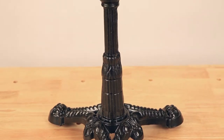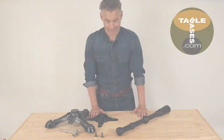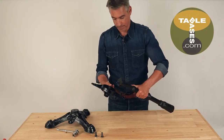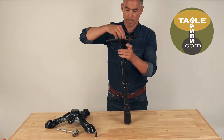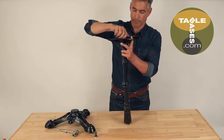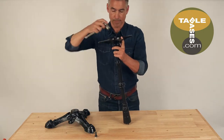It's best to assemble this base on a hard level surface. First, attach the mounting plate to the column by inserting the pin in the top of the column into the small hole in the mounting plate. Thread the bolt through the mounting plate into the top of the column. Tighten the bolt with a socket wrench.